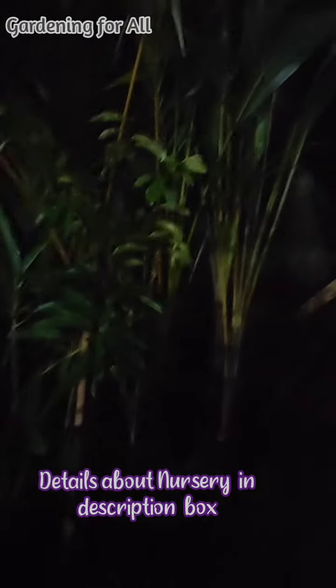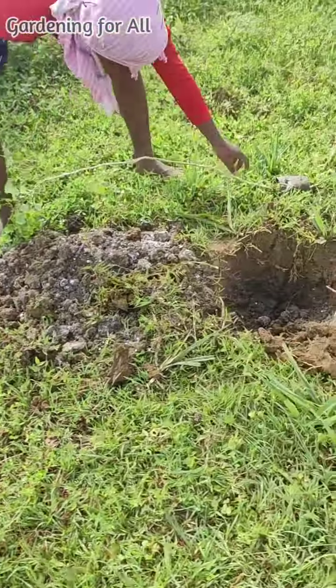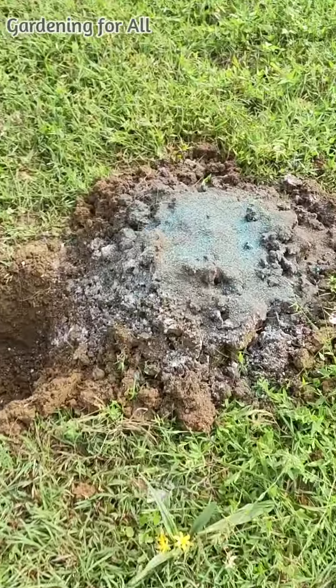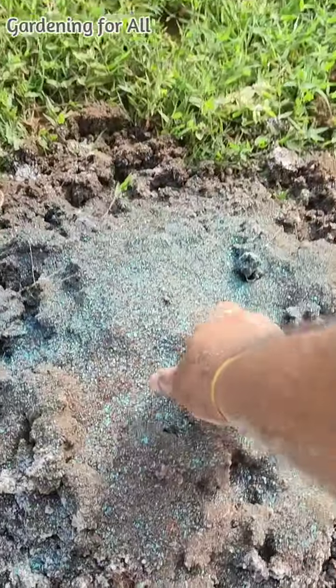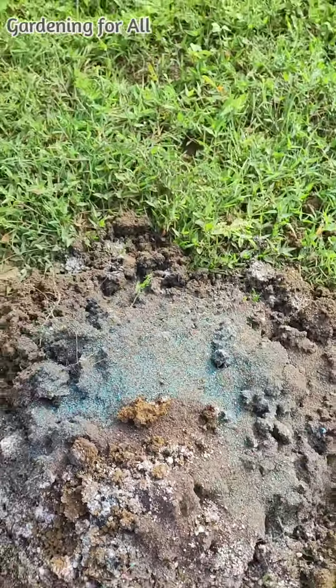Coming back to the main topic — the plants were delivered at night, hats off to the nursery owner and his family who came at 7:30 and delivered them to my farmhouse even in the dark with rain. This is the product I am talking about — agricultural gypsum. The thumb rule we follow is to use 2 kg of compost, gypsum, a little fungicide, and a little neem cake powder, and mix the soil very well.